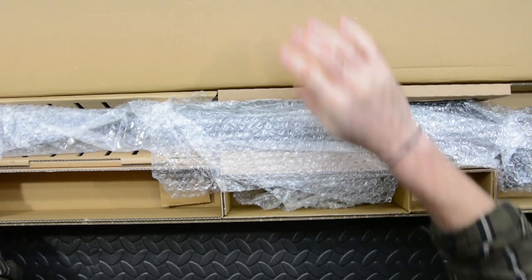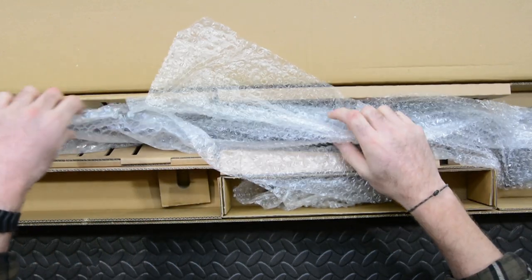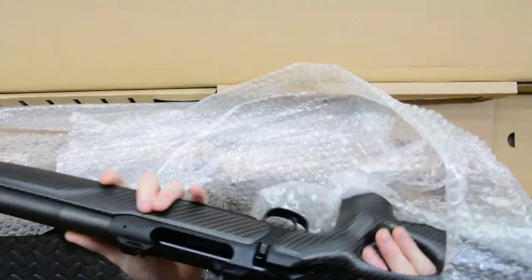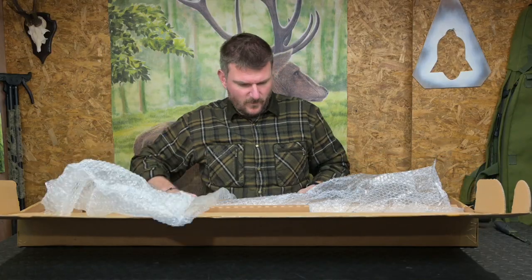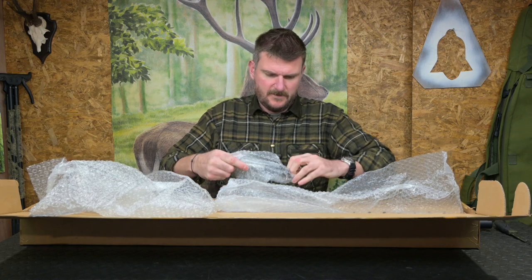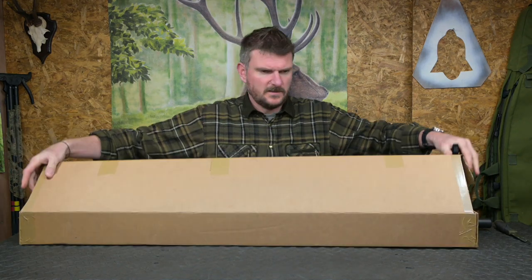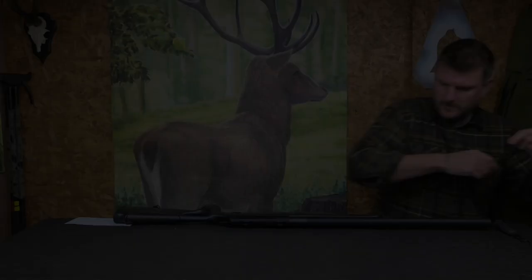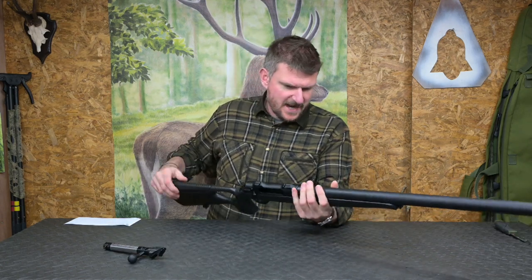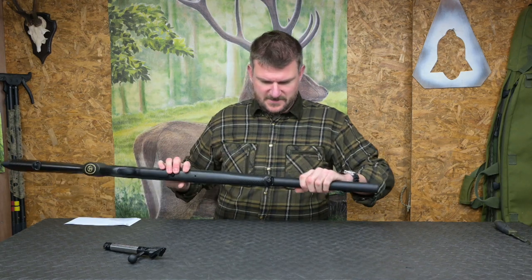Blaser Group - I think it's going to be a 404. Yes, it is, it's a 404. So let me just pop this out of the way and get the bolt out. This looks like a 404 Ultimate Carbon perhaps, but it's got the silenced barrel on it, so that is a fully shrouded moderated barrel.